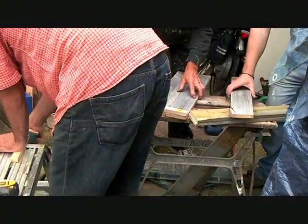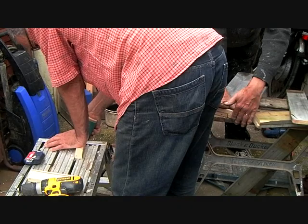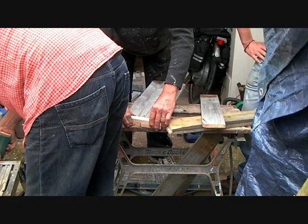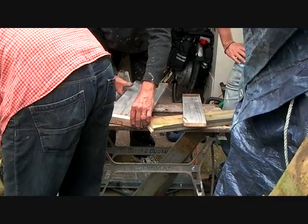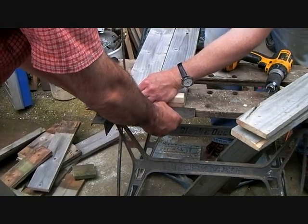If we make that bit flush to the end, then the shorter one's going to snap over the whole thing. That's what you need. So two screws, three screws — what do you think? A little pop to put them screws in.